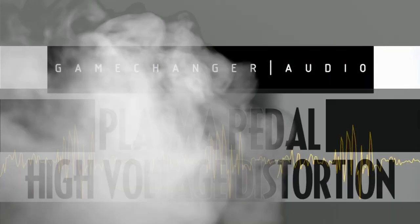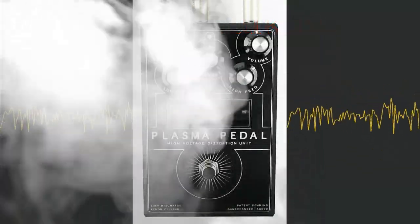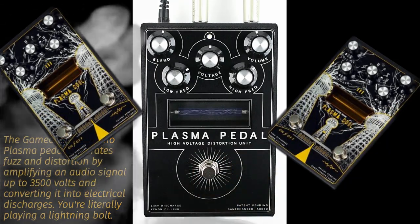The Game Changer Audio Plasma pedal generates fuzz and distortion by amplifying an audio signal up to 3,500 volts and converting it into electrical discharges. You're literally playing a lightning bolt.